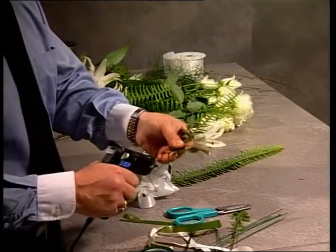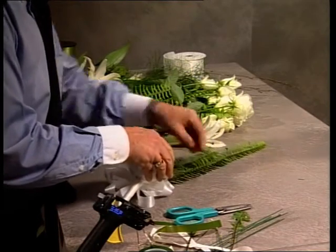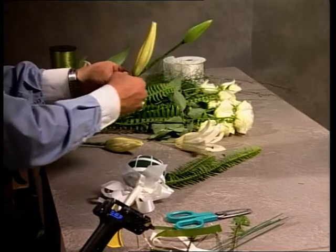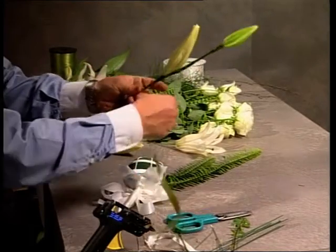The fishbone fern is quite strong, so it doesn't need a wire support. Glue is applied to the side. A little word of warning when using fishbone: if there are any little rolled fresh tips, cut them off, because they will wilt very easily.